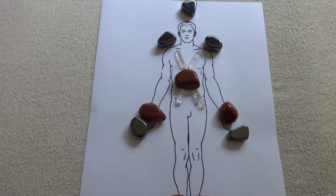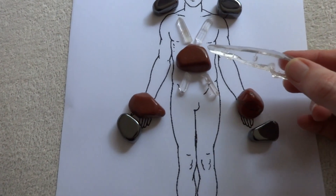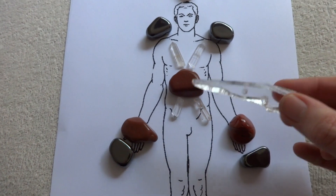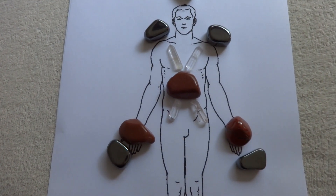We start this off by having some red jasper on the heart chakra itself, because it's the heart that actually pumps the blood around the body.